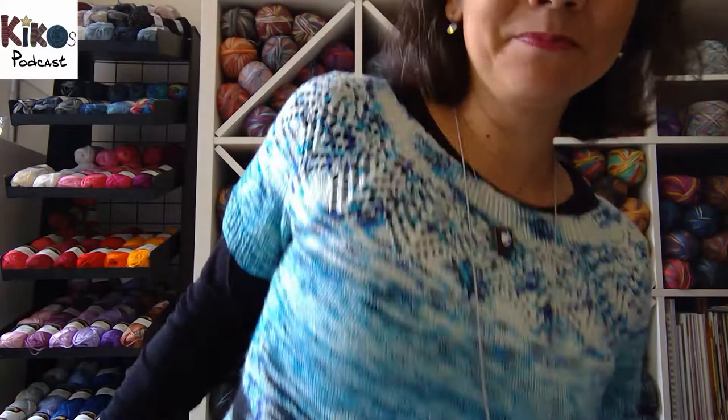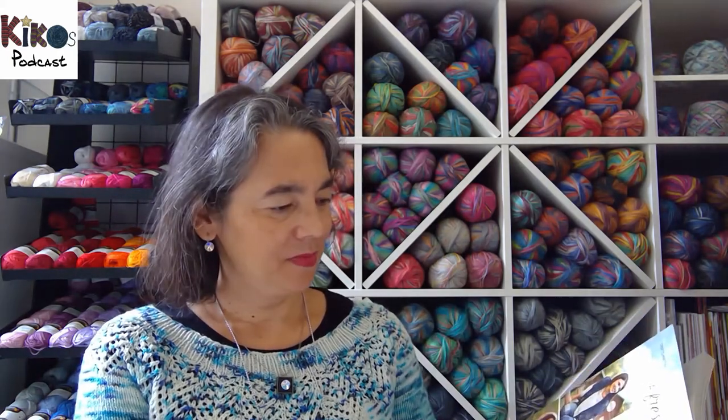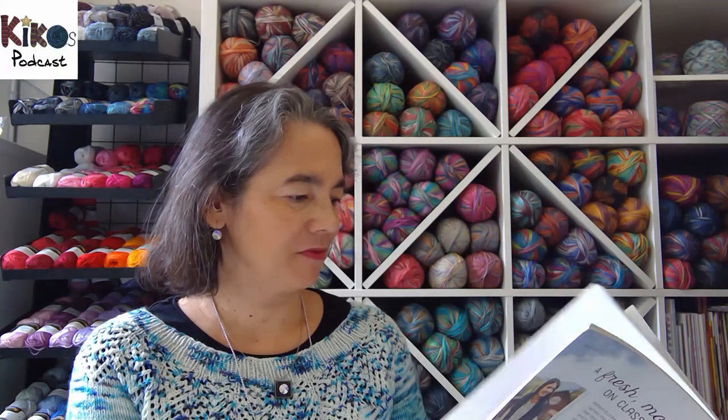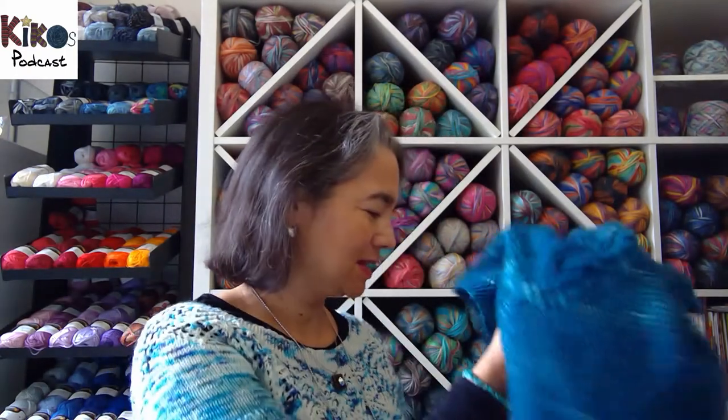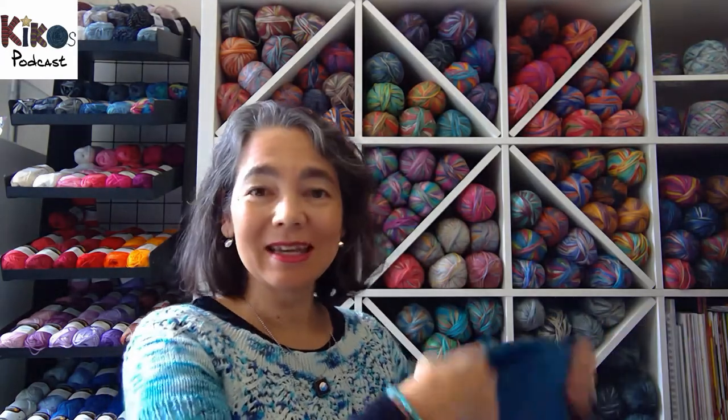Yeah, I'm really happy. I think it's the second pattern I've knit from this book, and there are several others I'd really like to knit. So I hope someday soon I'll be showing that book again. And that's what I'm wearing today. I'll put the shawl back on so you can see, and I don't get cold.